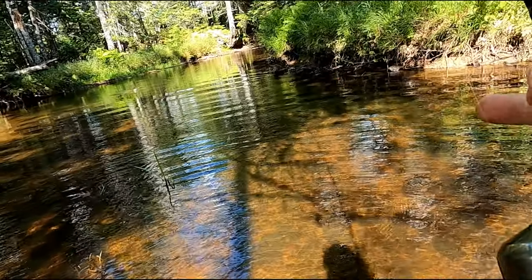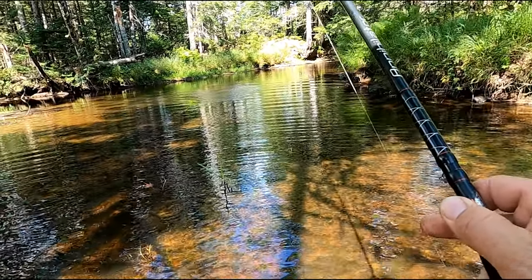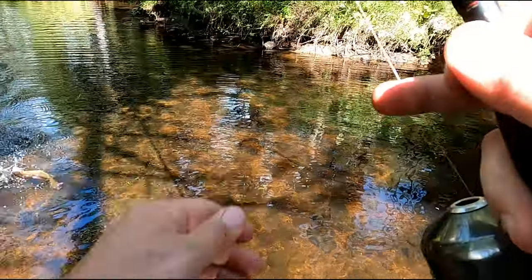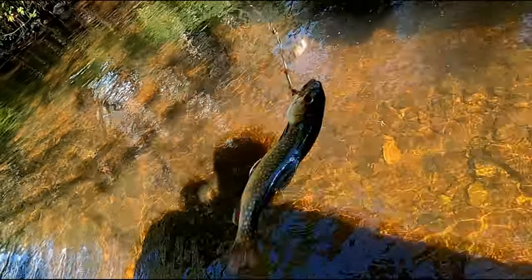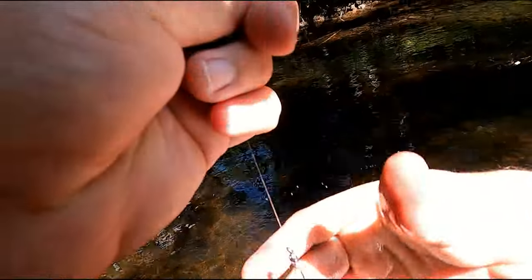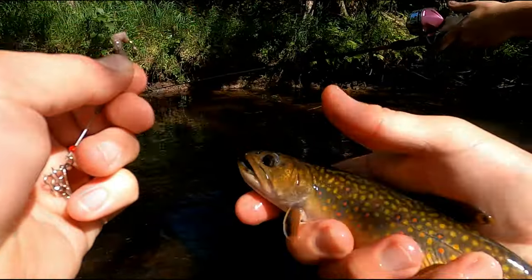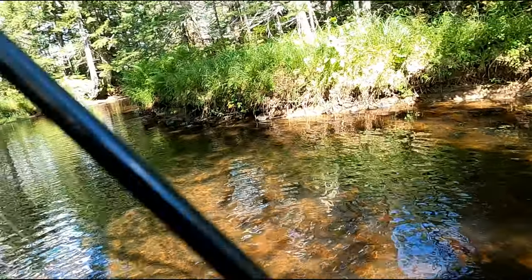That's a good one — oh my goodness gracious! He's got some pink on him. Look at that, man. That's a nice one. The colors on this guy are wicked. See ya — thanks for playing.